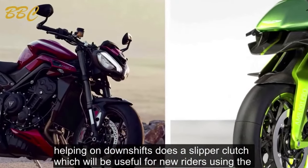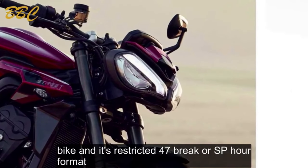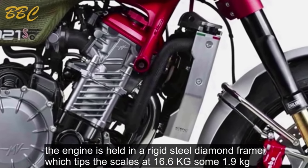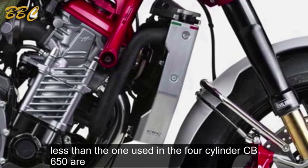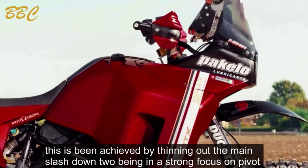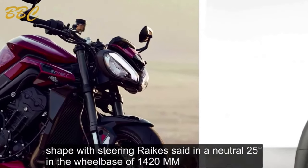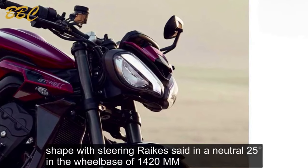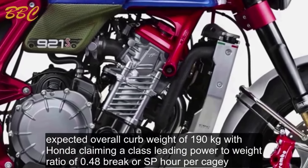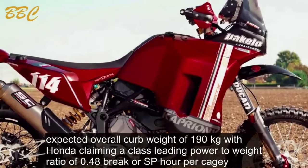Helping on downshifts is a slipper clutch, which will be useful for new riders using the bike in its restricted 47 brake horsepower format. The engine is held in a rigid steel diamond frame, which tips the scales at 16.6 kilograms — some 1.9 kilograms less than the one used in the CB650R. Steering rake is set at a neutral 25 degrees with a wheelbase of 1,420 millimeters. Overall curb weight is expected at 190 kilograms, with Honda claiming a class-leading power-to-weight ratio of 0.48 brake horsepower per kg.